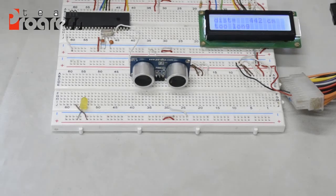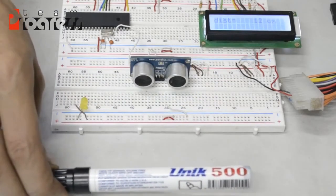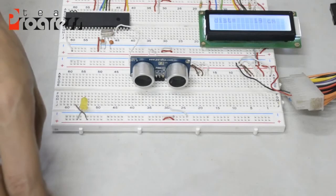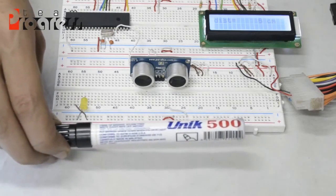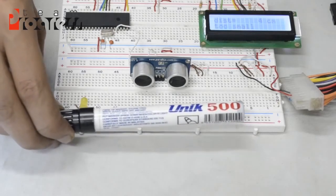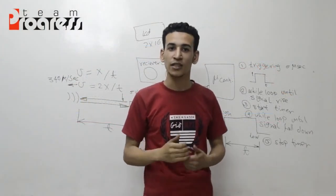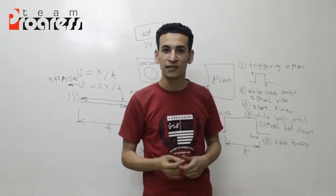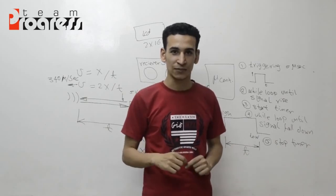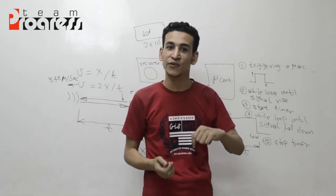If I put the object at the top of the sensor, I found a distance of 12 cm, then 19 cm, then 6 cm — so this is very close. We will see you in the future and in the next video. Thank you.